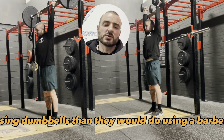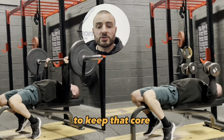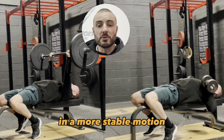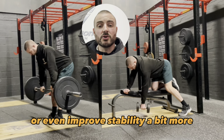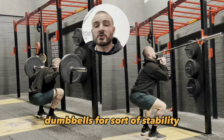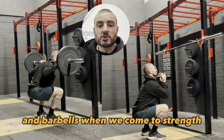Similarly, if you go into an overhead press, using dumbbells versus a barbell is a lot harder to keep the core stable and get both arms working together in a stable motion. So if you want to challenge or improve stability, dumbbells can be favoured. To summarise: dumbbells for stability and greater range of motion, and barbells when it comes to strength.